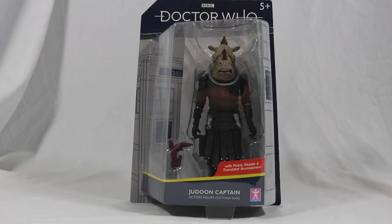Hello everyone and welcome back to Cyberkin Productions. Today I'm going to be reviewing the brand new Jadoon Captain figure, so let's jump into it.